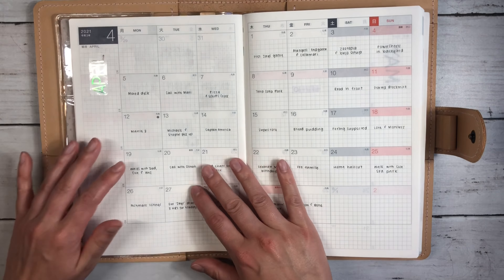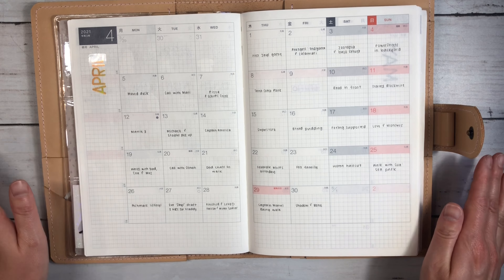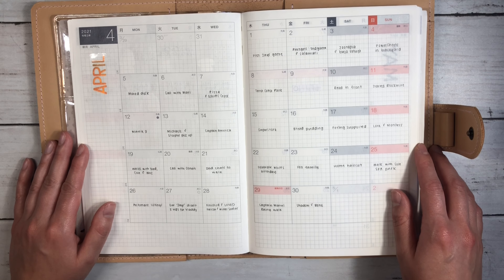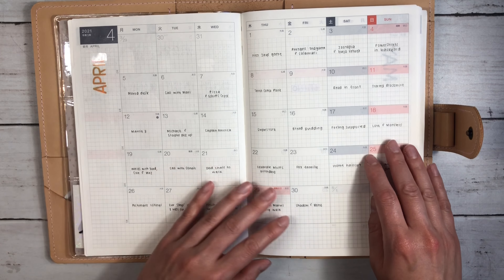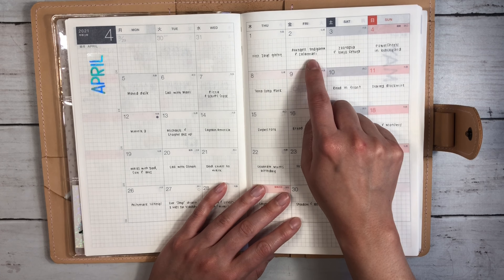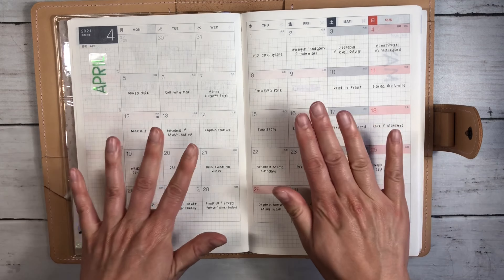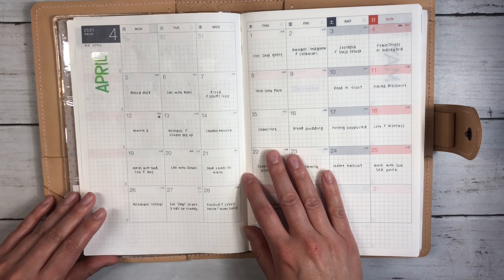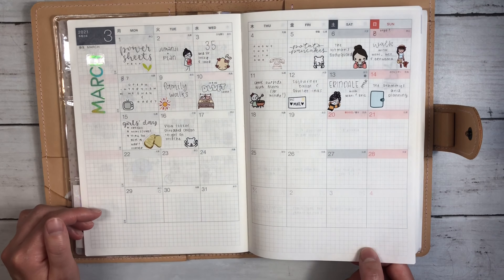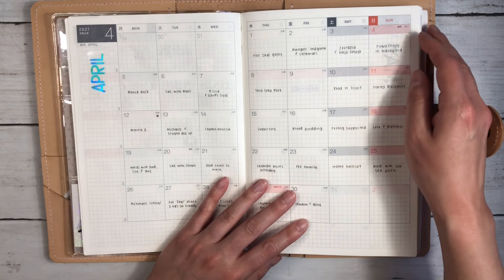April took a totally different vibe — very, very minimal, and it turns out I love it. This wasn't planned ahead of time. I had just gotten really behind and didn't want to go back and look through all my stickers, so I thought I would give this a try. This is just my Uniball Signo in the 0.38 — I chose the lines I wanted my writing on so it was consistent and it just feels really clean and easy to read. This is what May is going to look like too. I love both styles equally; it's just really what I'm in the mood for, so it's always fun to play around and try something new.